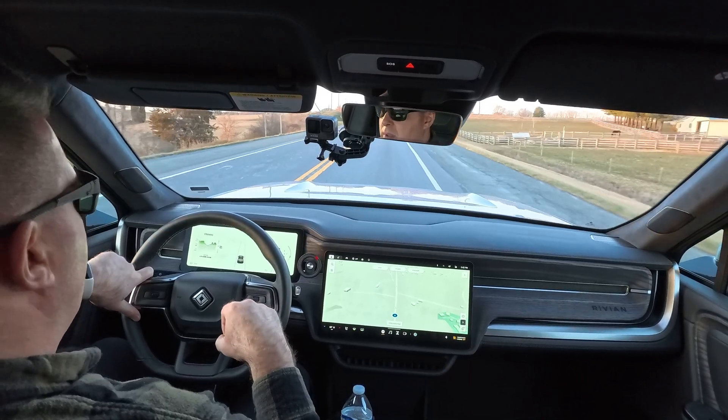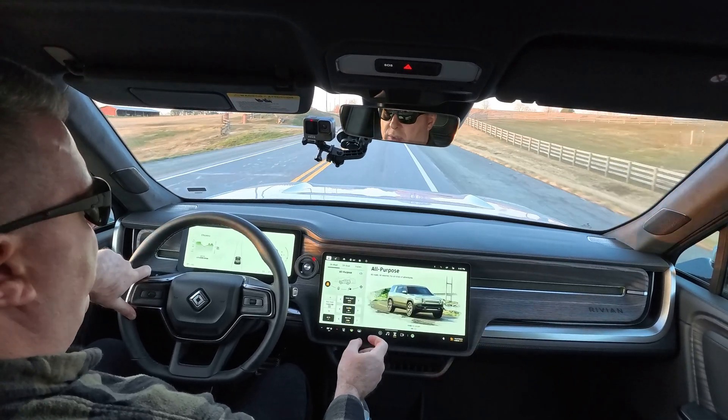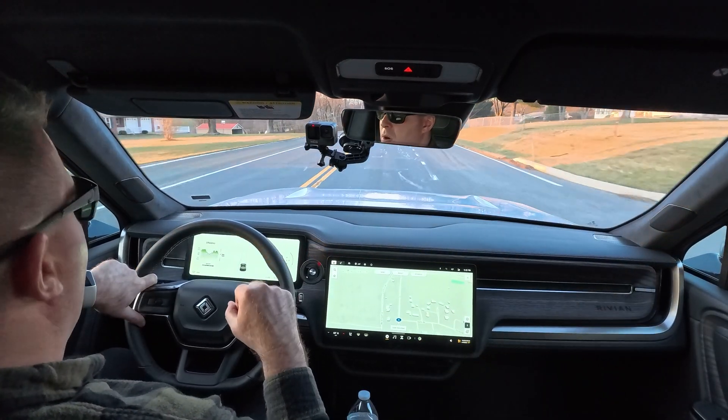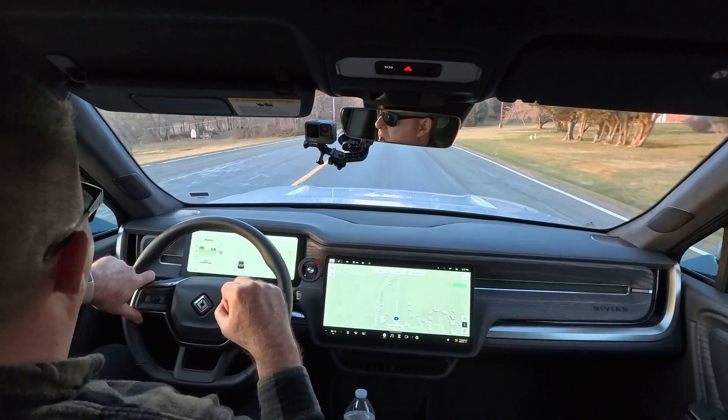The other thing you're going to want to do is make sure that your vehicle is on one-pedal driving or high regen mode. In the Rivian, you tap on this screen here, and we can see our brake regen is set to high. Other vehicles like Tesla don't have an adjustable setting for this, but many EVs do. So whatever EV you have, check your owner's manual and it'll tell you how to adjust the strength of the brake regen. The stronger the brake regen is, the more energy it's going to put back into your battery, and the further you're going to be able to go on a charge.